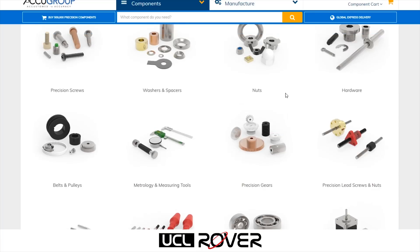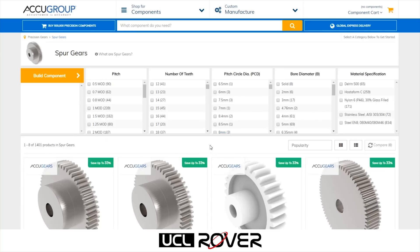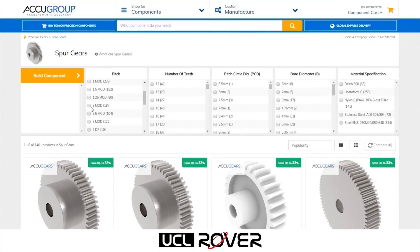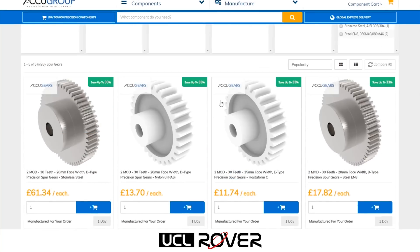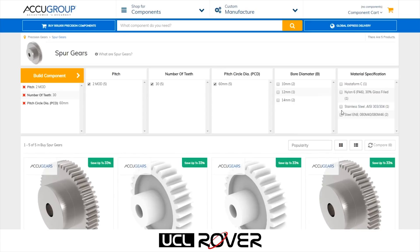Now let's say for example, I would like to buy some spur gears. In just two clicks, I'm confronted by their large and very comprehensive selection of gears. Now just using these filters, I can look for the specific gear that I want, and even then you've got your material types and bore diameters and other sort of properties that you can filter by.